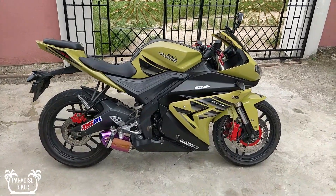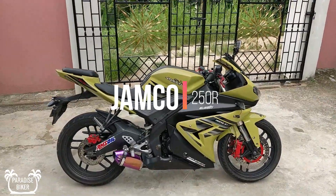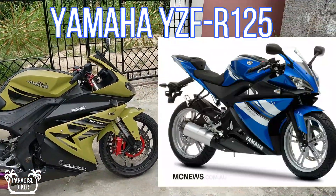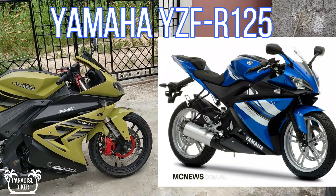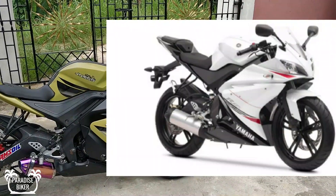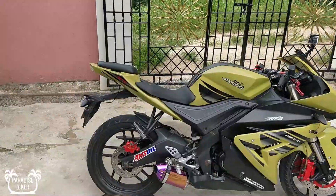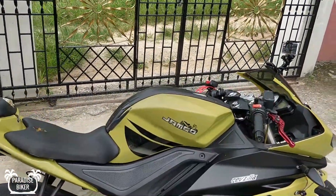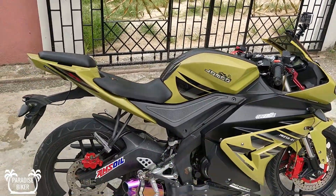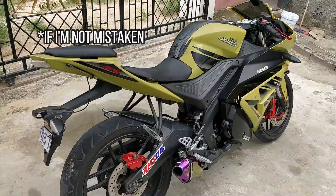This is my baby girl - this is a Jamco 250 and it's the exact look-alike of the Yamaha YZF125. It's the exact look-alike of that bike. The company, which is Jamco, is a Jamaican brand, and I think they are the first official brand in Jamaica to make motorcycles.